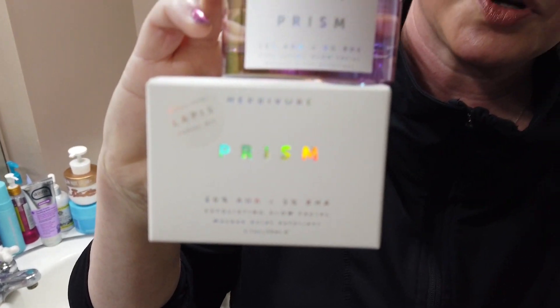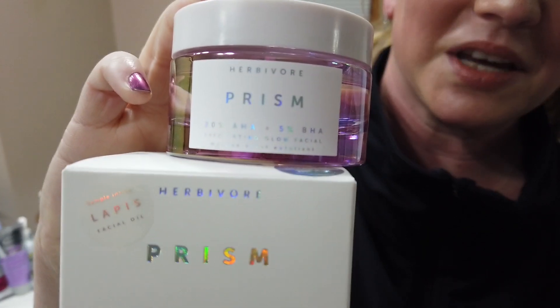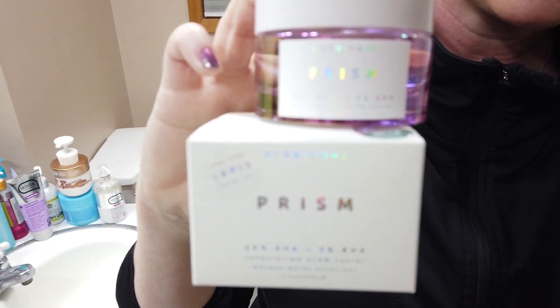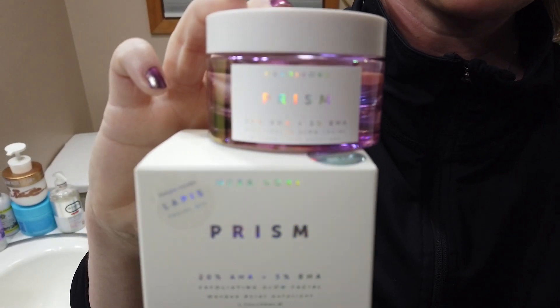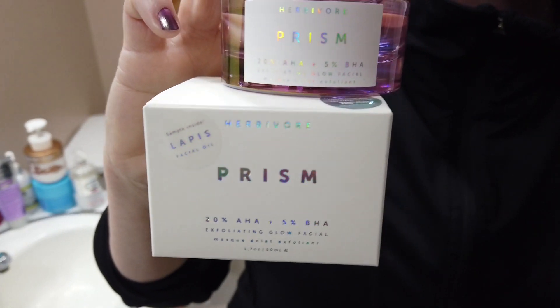Hey guys, so today I've got the new Herbivore Prism Exfoliating Mask and I thought I would just do a quick first impression. I've only been able to use this once and only for a couple seconds — I couldn't even leave this on my face for a full minute. They recommend leaving it on for 10 to 20 minutes, or 5 to 10 minutes if you have sensitive skin. I couldn't make it a minute. It's pretty strong.